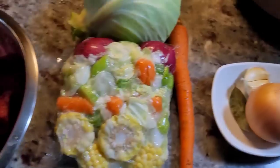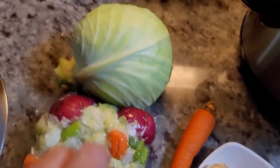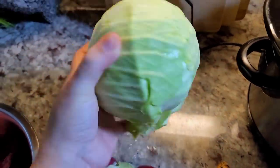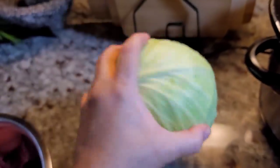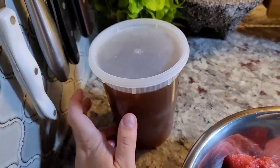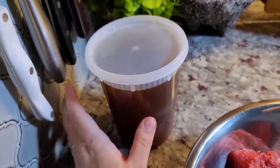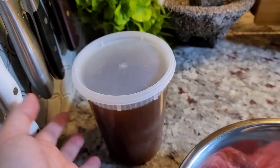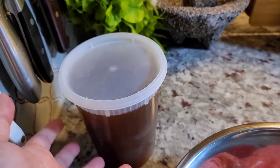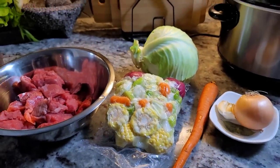I have some extra potatoes I'm going to toss into the crock pot. I have fresh onion, garlic, one bay leaf, extra carrot. I also purchased a small head of cabbage because I like extra cabbage in my caldo. This is somewhere between three and a half to four cups of beef broth — you could also use water mixed with some beef bouillon powder to taste.